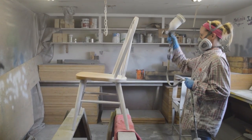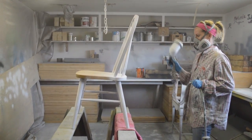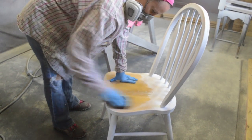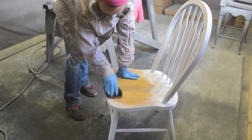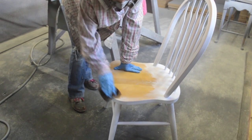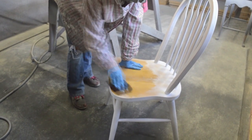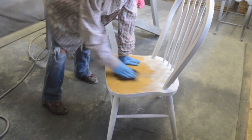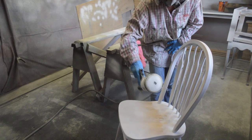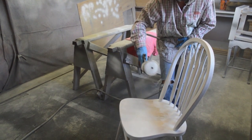Overspray will make the seat rough, which we don't want. What I like to do to ensure the finish is smooth on the seat is to allow the overspray to dry, then come back with a damp cloth and sandpaper and scrub the overspray off. I'll lightly sand to smooth the surface and then paint the seat last. You could also mask off the seat while you paint the back if you don't want the extra sanding and scrubbing.